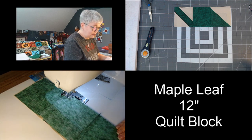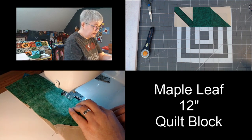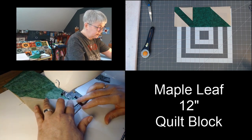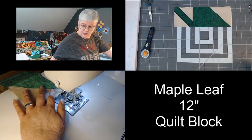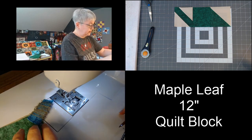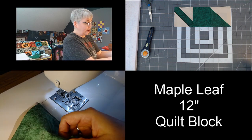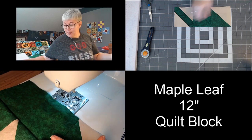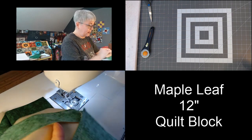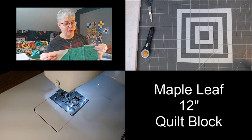Just matching up my seams as I work my way down. I'm going to open up these first two rows and bring in the third row. I'm going to lay that right down on the second row and match up those seams.